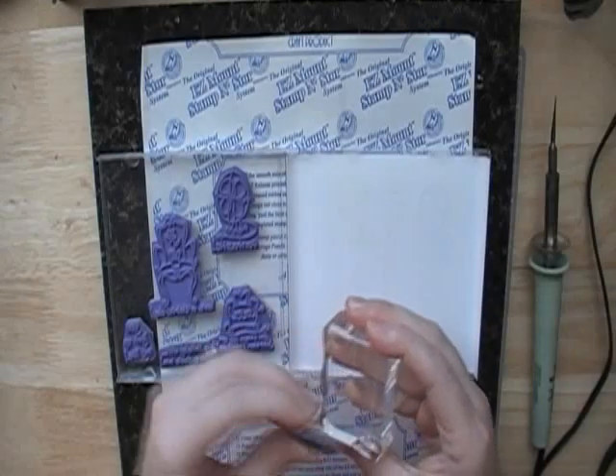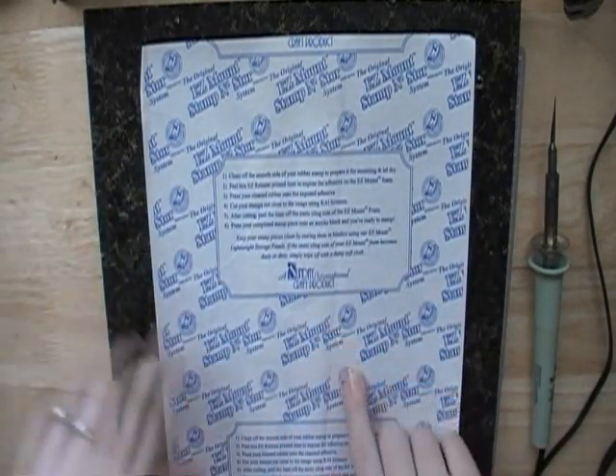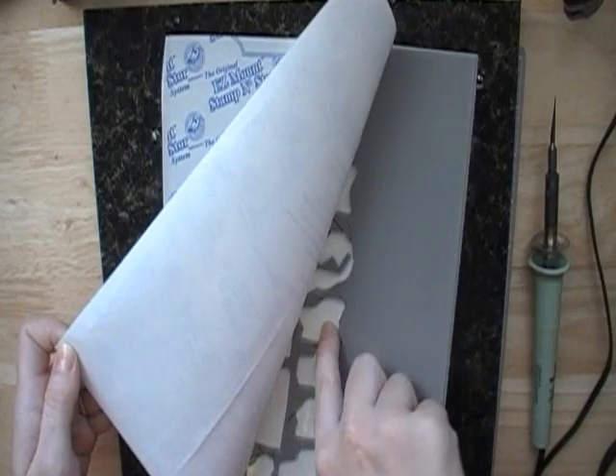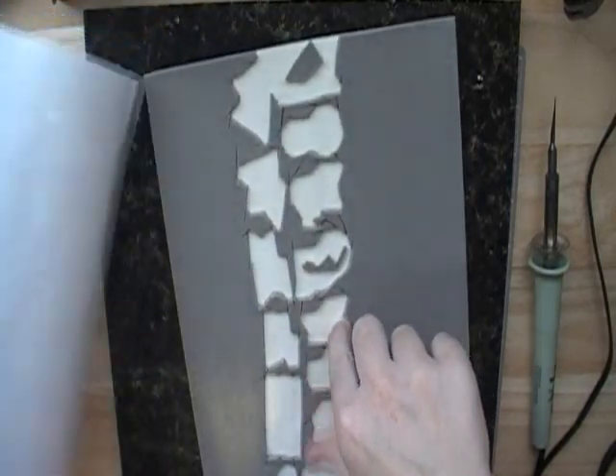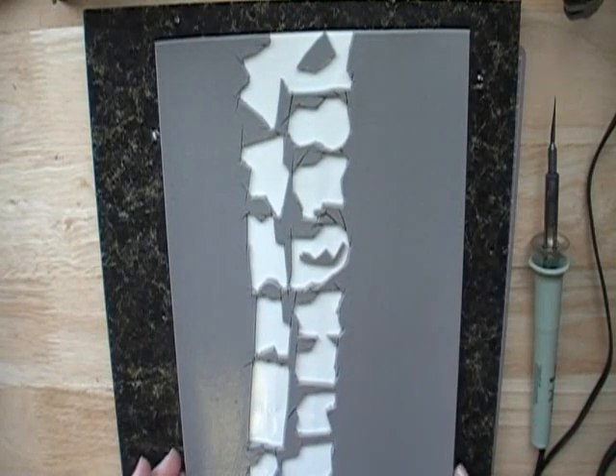I'm going to show you how I do this. What you'll need is this easy mount stamp and store foam — I buy mine on eBay. You can see I've already used part of this sheet of foam to mount some of my other stamps.